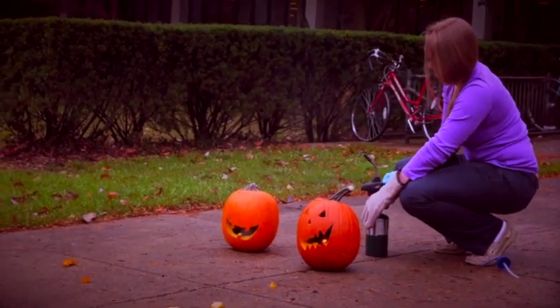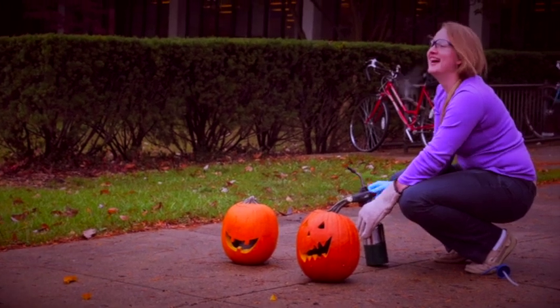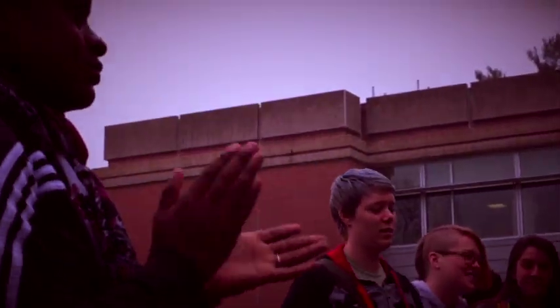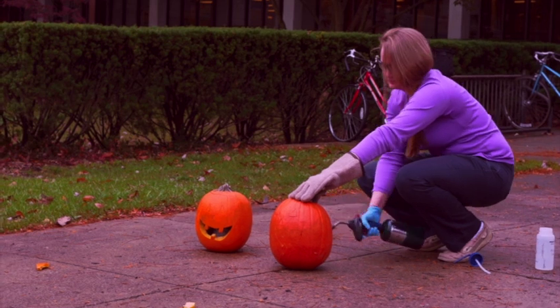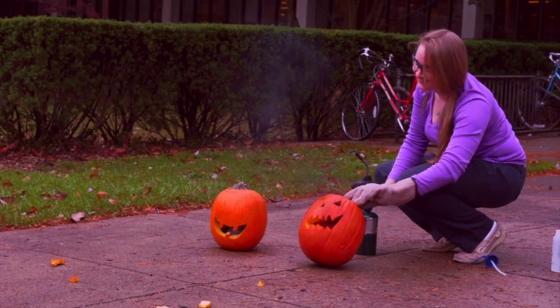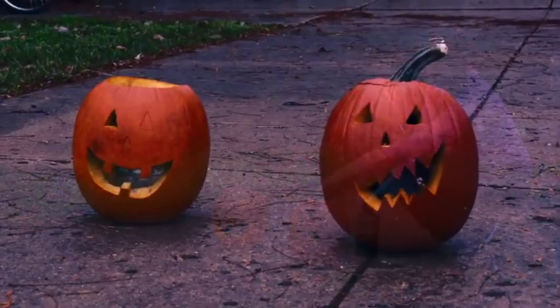We're going to pump the torch. We've got a little more! Happy Halloween, guys! Here we go — this is the best year!